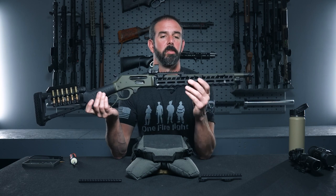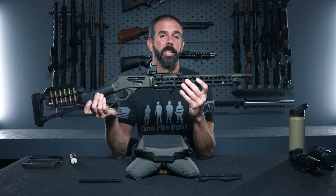Hey guys, Brian here. Today we are looking at the brand new Costa Henry M-Lock handguard and modular rail system. This is a collaboration between Chris Costa and Ranger Point Precision.